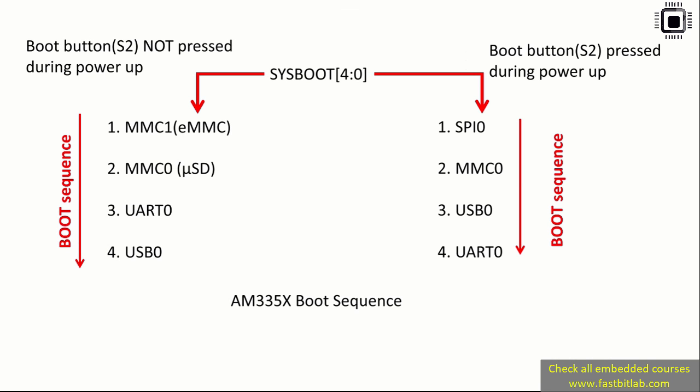You need not keep pressing the boot button S2 again and again during every power up — there is a hack I will cover in later lectures to make the board always boot from the micro SD card. The boot button S2 affects a register called SYSBOOT, which is a bit field of a control register of the SOC. Pressing or not pressing S2 affects the contents of SYSBOOT, and that's what makes the board select between different boot sequences.